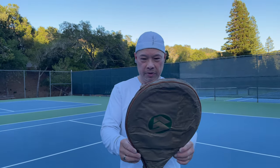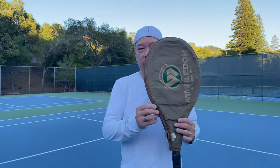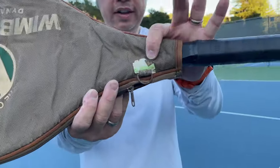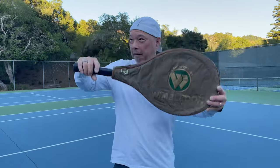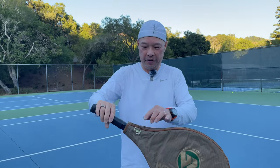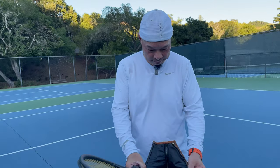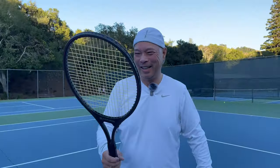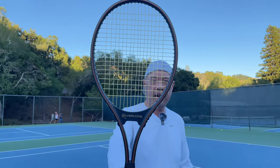All right guys, so the Wimbledon Dynamic Pro 110. This is from my buddy Pete Allen's collection that he got from the thrift store. The price got torn off but I'm sure it was like $3.99. Listen, the cover's falling apart on the inside — maybe there's a little sand, maybe they played on the beach with it. But that's what it looks like. 110 square inch head, aluminum — it looks like an aluminum racket to me.